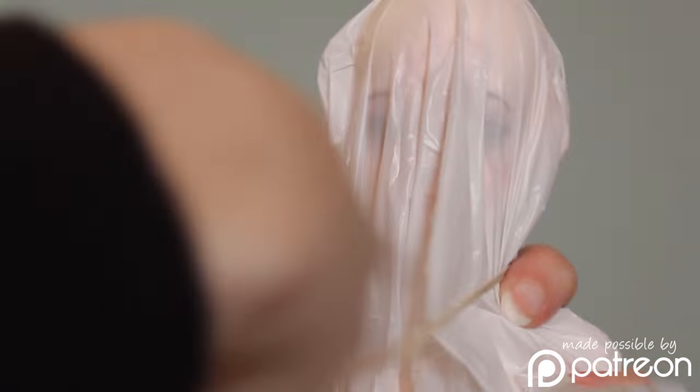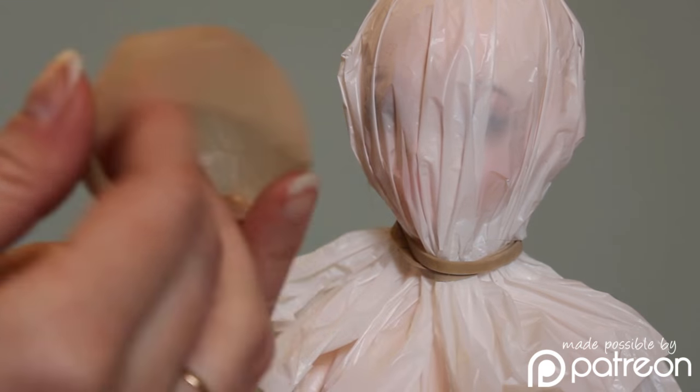Hello everyone, this is Lomi and today I'm making a quick wig for Sophie, my Mystic Kids Lillian.